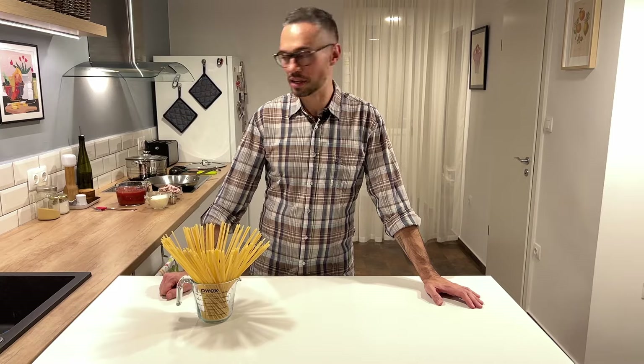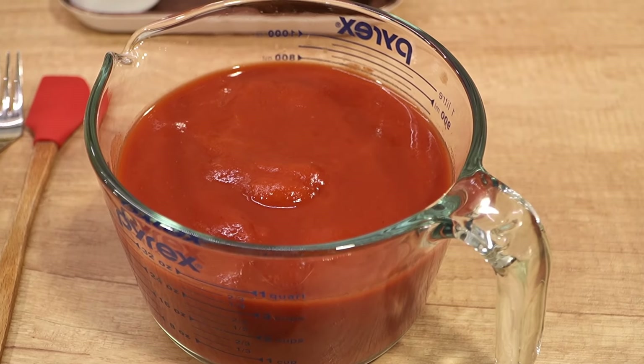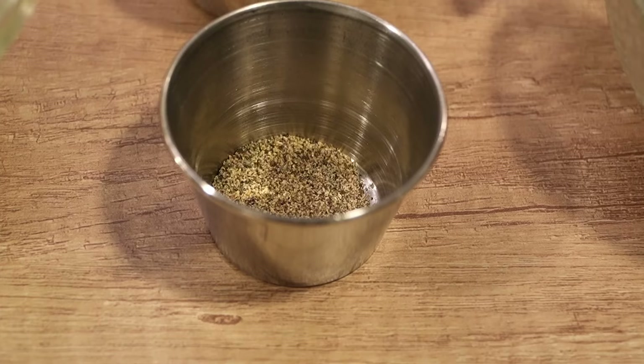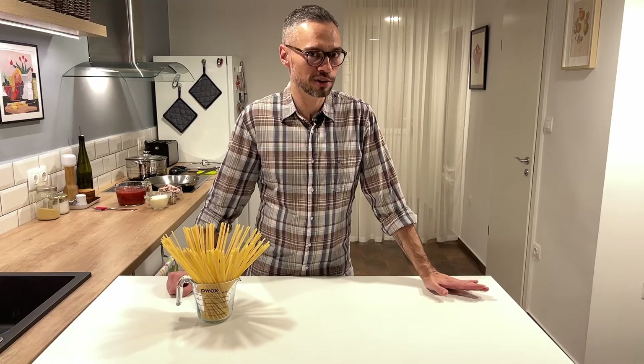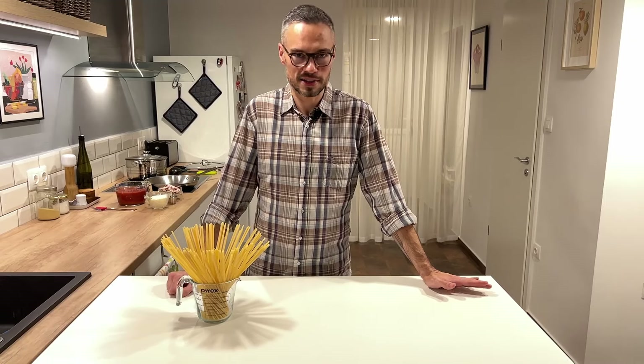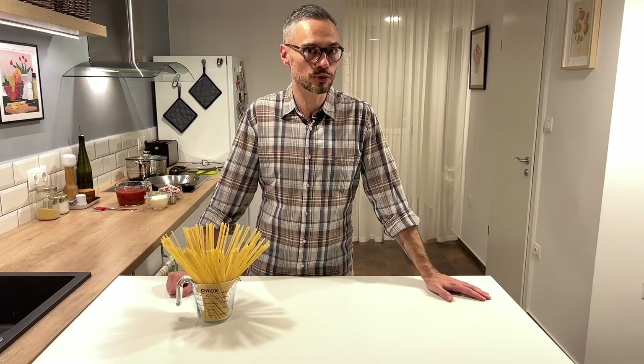Basically in Rome this consists of about five ingredients: you have the guanciale, which is a pork jowl bacon; then you have the tomato sauce; then you have the pepper and the peperoncino, which is the crushed chili flakes; and then you have the cheese to finish it off. It's so simple — there's nothing else in it. There's no onion, no garlic, no oregano, no basil. This is not like your usual pasta sauce or your out-of-the-jar variety. This is something really special, really simple, really pared down and super rustic.